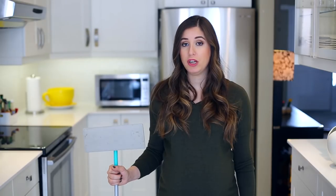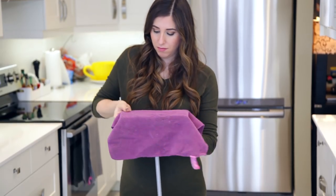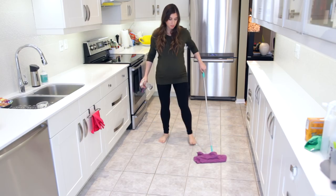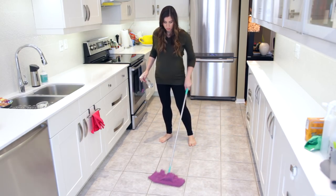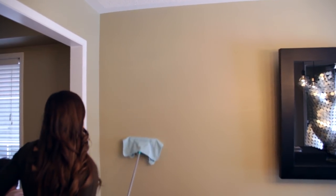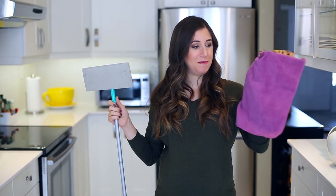For anyone who considers themselves cleaning royalty, a floor sweeper would probably be your scepter — but you'd have to keep buying replacement cloths for it. Instead of buying those disposable replacements, use a good quality microfiber cloth. As long as your dusting tool has the mechanism to lock a cloth in, you can use a reusable one instead of a disposable one. You can use it wet to mop up with a spray bottle, dry for quick dusting or pet hair pickups, or even to clean your walls and ceilings.